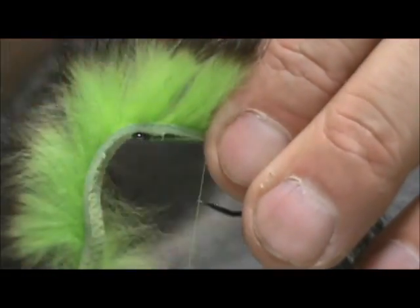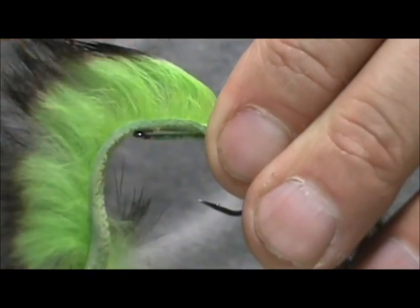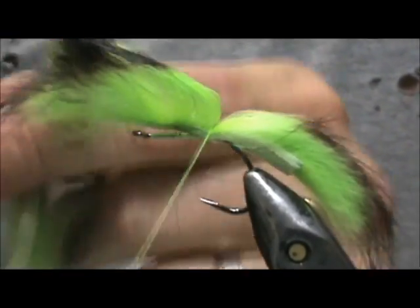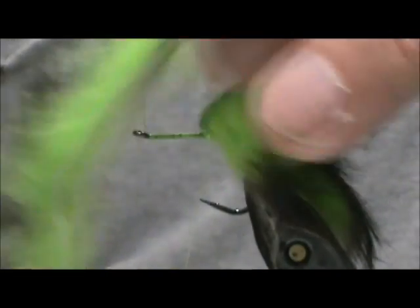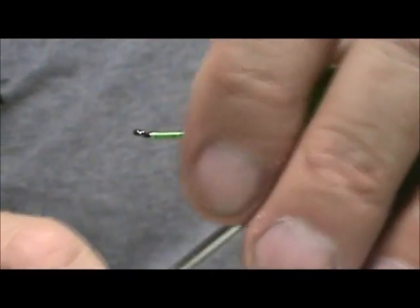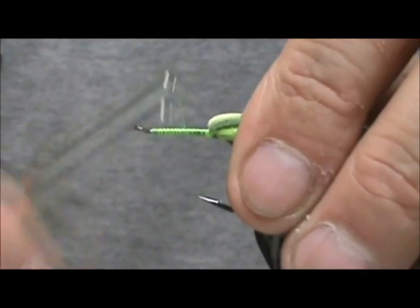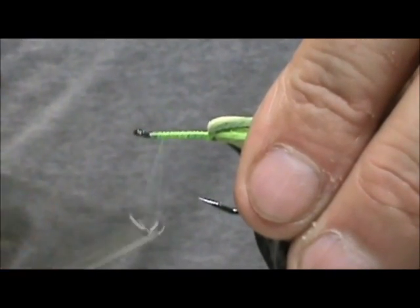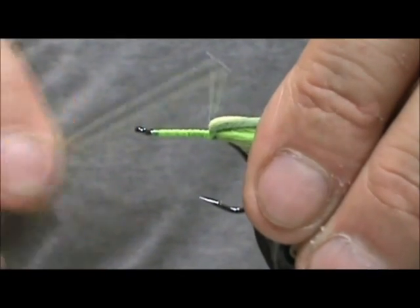I'm going to start and just tie that in. When you're using rabbit hair, just lick your fingers and get a little bit of control on there. I'm going to secure that with several good wraps right there, keep that right on top, pull this back out of the way, and wrap right in front of it. I'm going to get a good base on there — you want two to three layers of thread for the base. Then bring this back to the butt end section.